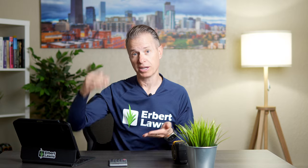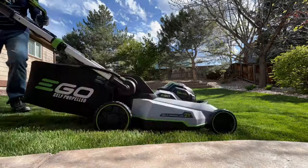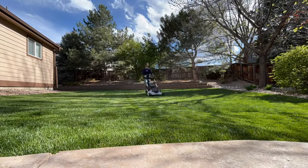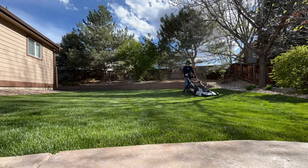As a general rule, the lower you cut your lawn the more often it should be cut. The higher you keep your lawn the less often it needs to be cut. For bluegrass mowed at two and a half or three inches — generally what we recommend for a nice look — you're going to need to cut your lawn probably once a week.